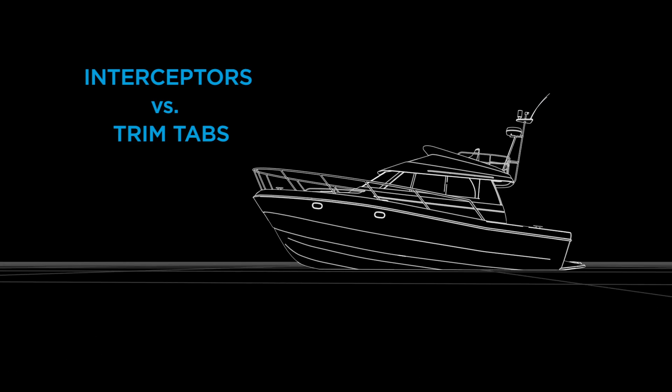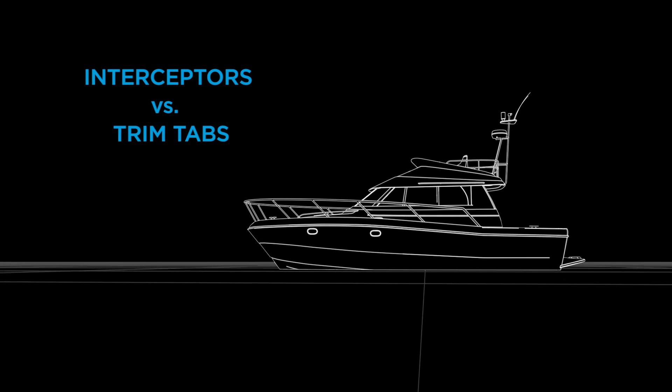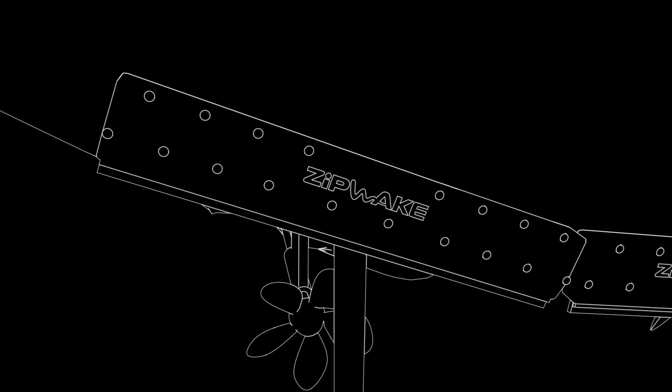All planing boats present the same challenge: how to get into planing mode quickly using a minimum of force and creating the least possible drag. The reason why interceptors are a more efficient lifting device than trim tabs lies in the way they generate lift and also the amount you have to pay in terms of drag.